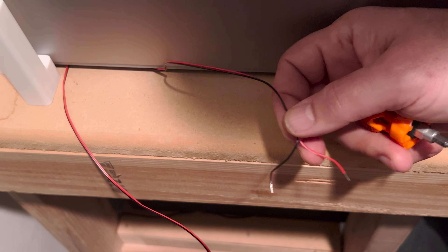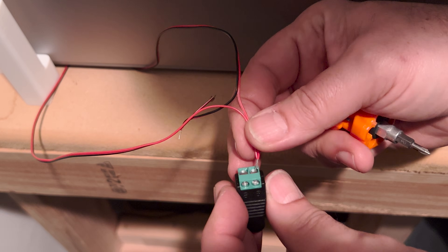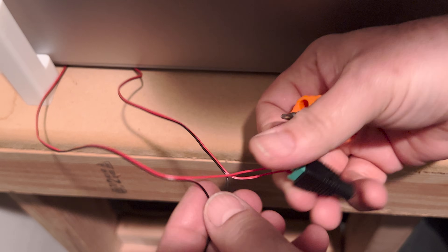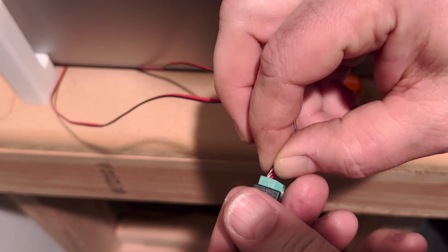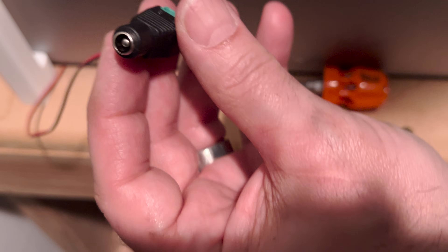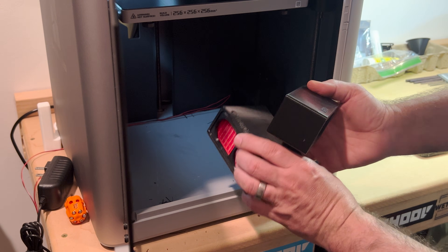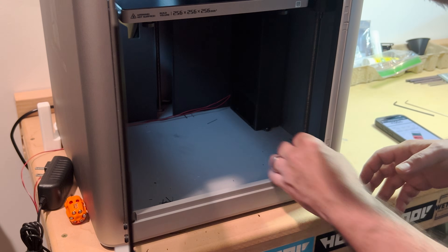Step six: take the two wires and twist the red ones together — that's your positive. On the little connector there's a plus sign; put them into that fitting. Take a little Phillips screwdriver and tighten them up. Take your two black leads — your negatives — mix those together. A little tug to confirm they're secure. This connector goes to your power supply — plug them in. Step seven: put the carbon filter on first, then the HEPA filter goes on top — snaps in like that and you're good to go.